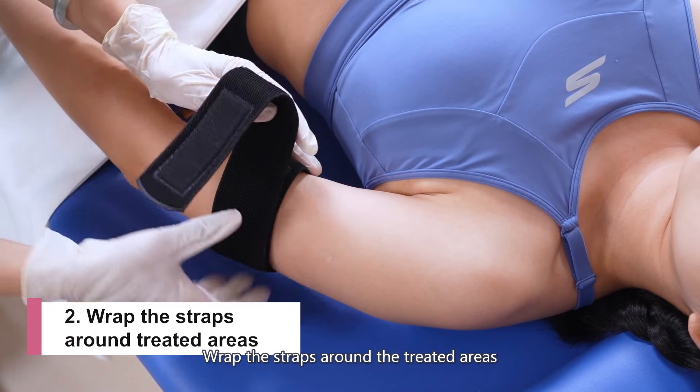First, wipe the treated areas clean with 75% medical alcohol. Then wrap the straps around the treated areas.